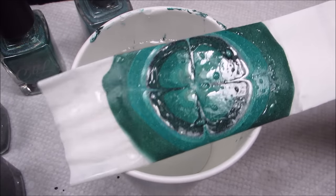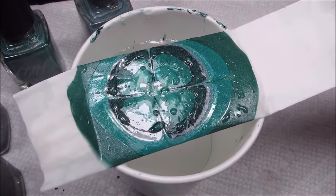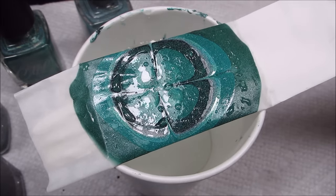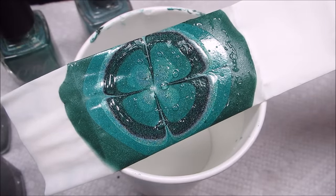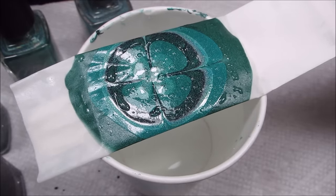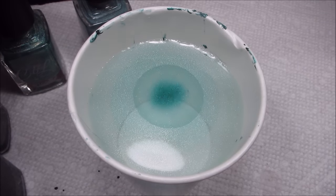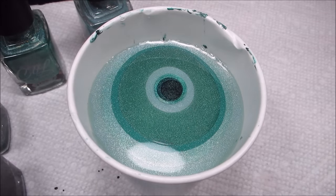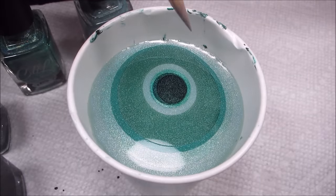That turned out okay, although with no base color, that bald spot in the middle is even more important to close up completely — you can see there's a little bit of white. Of course, you could just cover that up with a rhinestone or something too. I think I'll try that one more time, but doing the colors lightest to darkest again. This really shows how dripping them in opposite order can affect the rings.